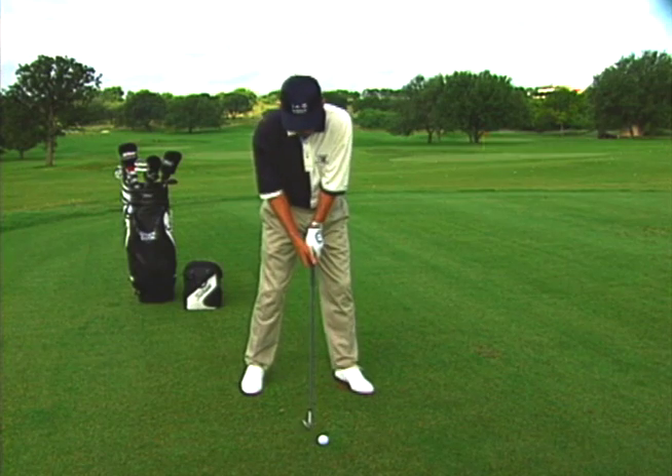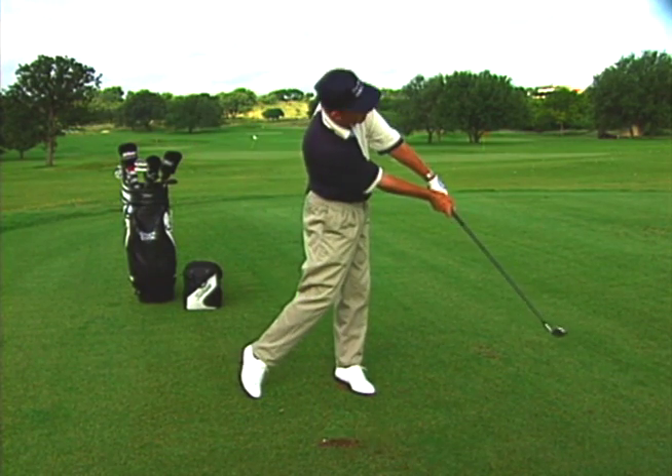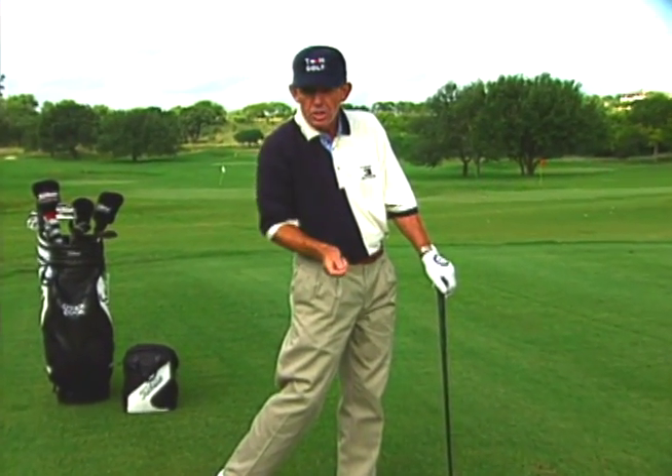Let me demonstrate. This punch drill is one of the quickest ways I know to get your hands into a late release position, eliminating that hook.